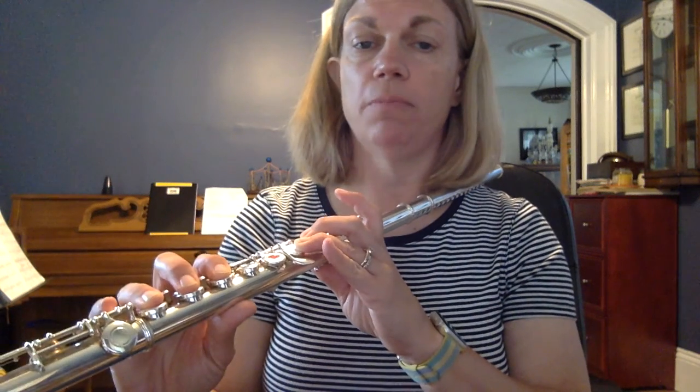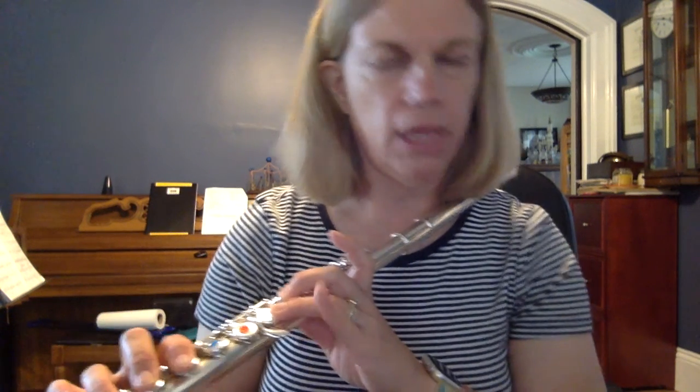D is a really fun and easy note to balance because most of your fingers are pushed down. The only fingers that are going to be up are your first finger on your left hand, your pinky on your right hand, and this left pinky — which we don't talk about until page 16 of the book, so I call it the forbidden key.